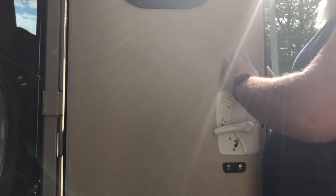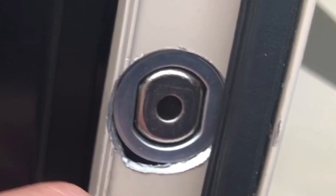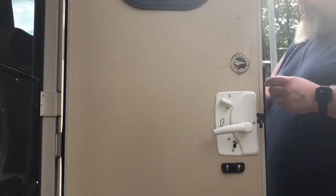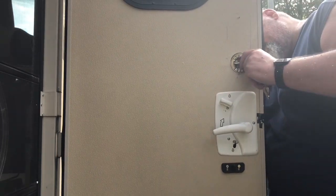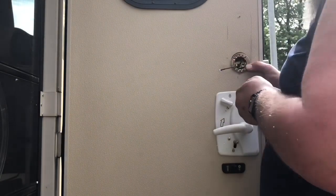I take the deadbolt and set it to its deepest depth and slide it in, making sure the part that says 'this side up' is facing up. As you can see, it goes in nicely recessed. Now I take the outside unit, slide the wire through, and try to line up the hole with the outside unit to get everything set.